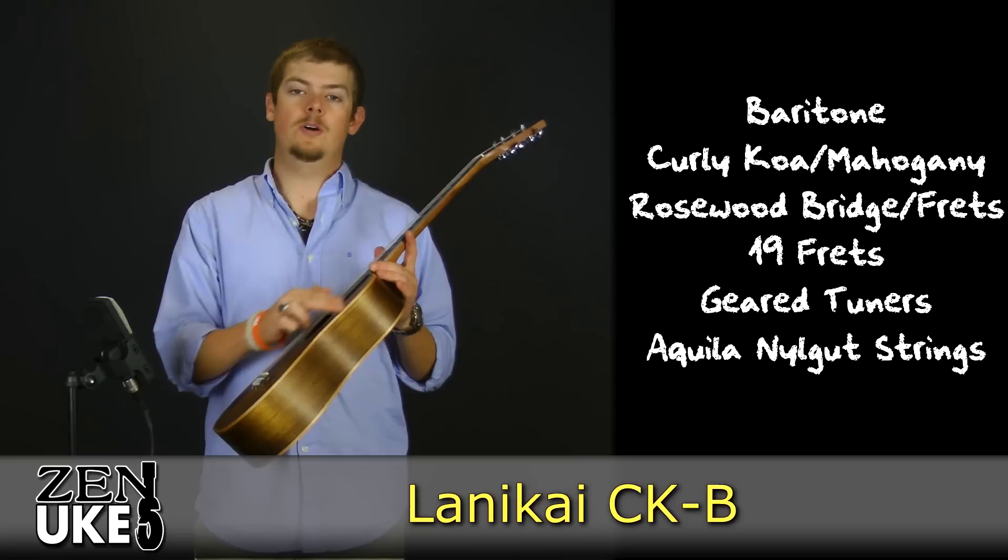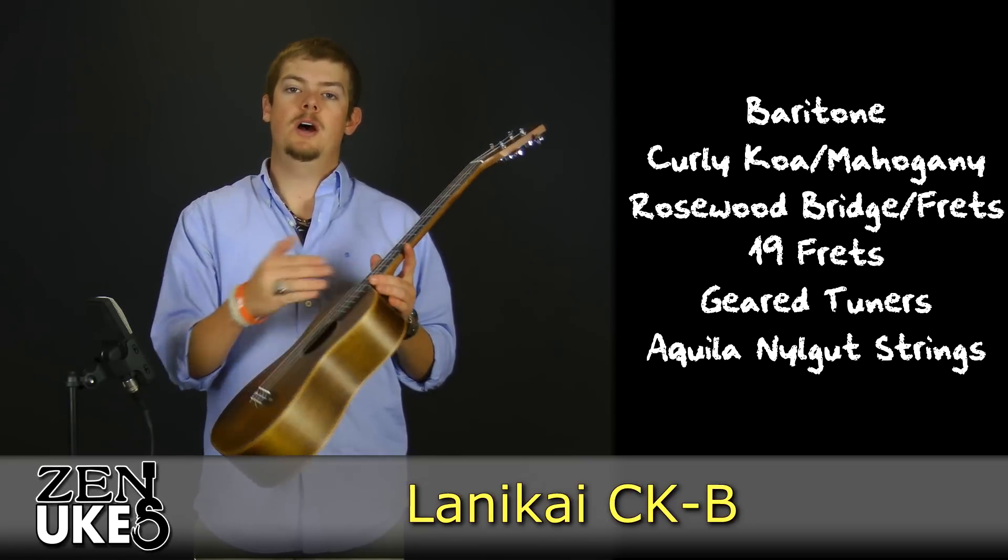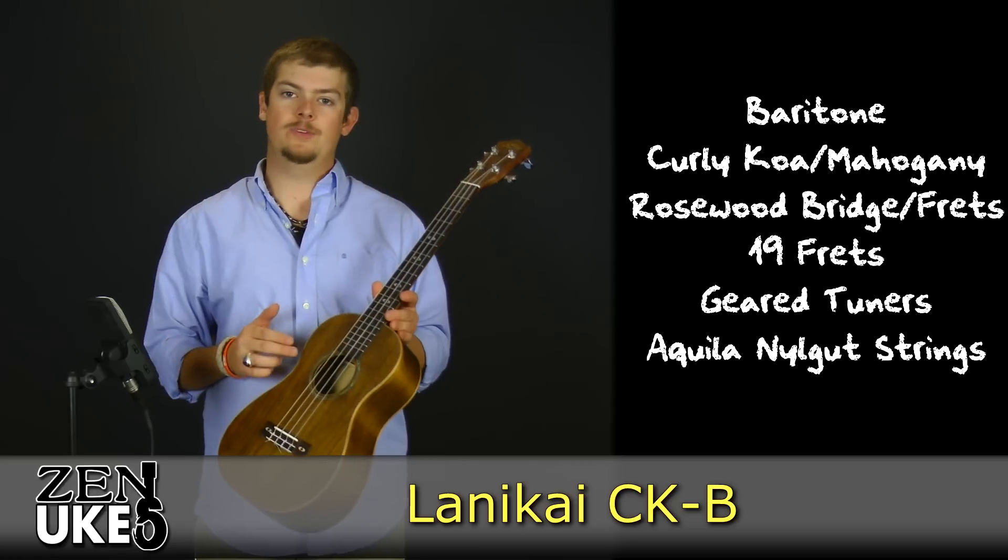It has maple binding along the top and the bottom of the body, along with an abalone rosette around the sound hole.